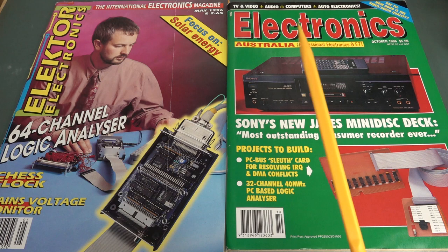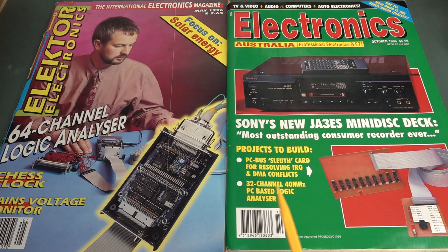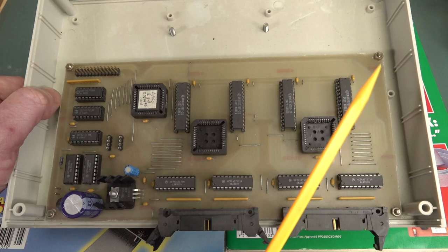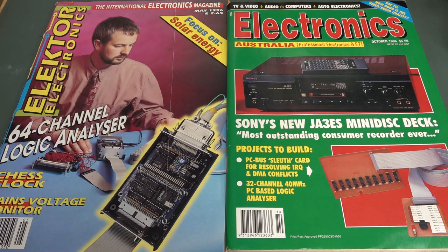I've done this one before. Back in October 1996, I got my 32-channel 40 MHz logic analyzer — a PC-based logic analyzer project — published, and here's the original prototype. I'll link a video up here and down below if you haven't seen it. This is where I go over the design, talking about the whole history and looking at my original drawings.